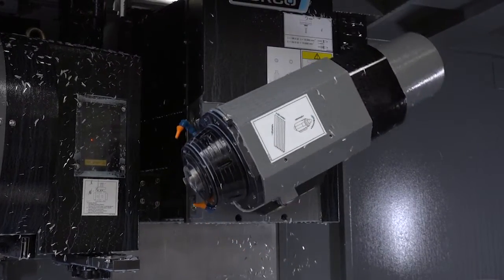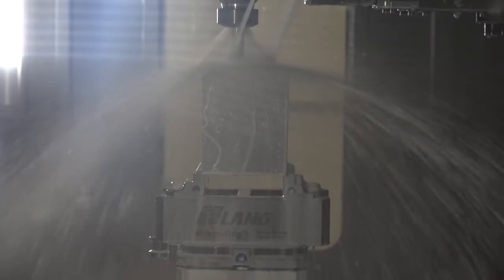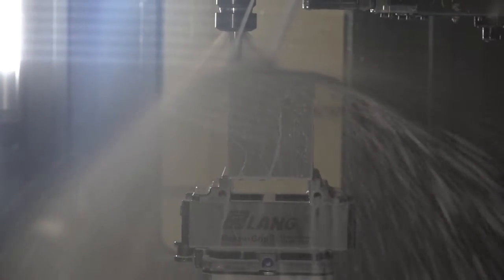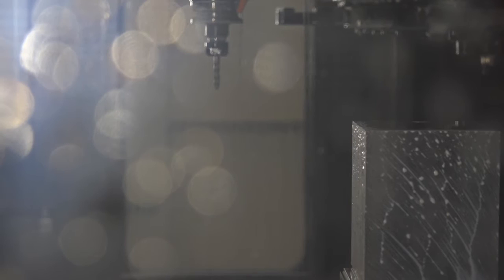Because I know with this model, you can get an integrated table as well to give you the fifth axis. Why didn't you go for that and just stay with four? Well, most of the jobs we do are just end holes or bearing housings, so we didn't need the fifth axis. But with this Lang vice we've got here, you can turn your fourth axis into a fifth axis by rotating the vice all the way round.